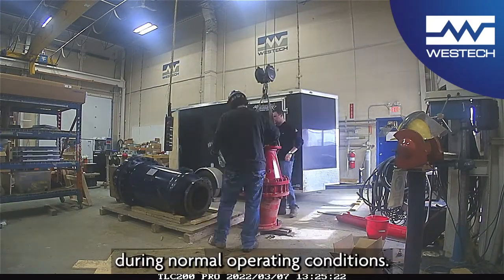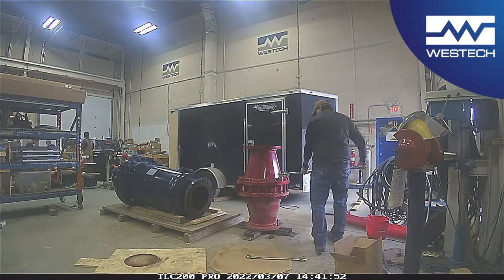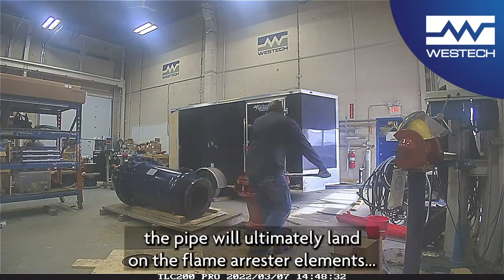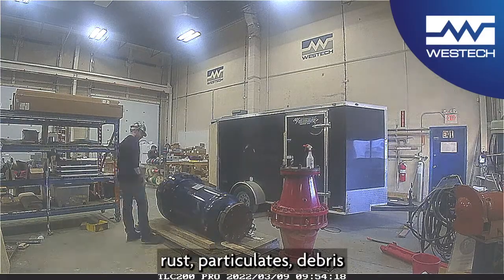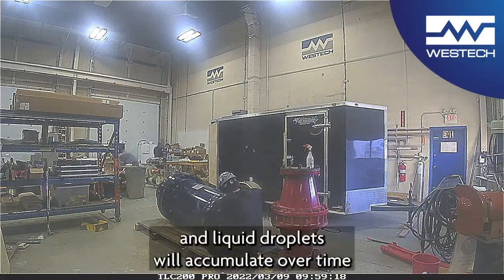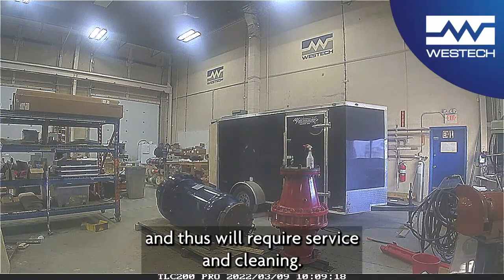During normal operating conditions, the flame and detonation arrestors act as a filter in the piping system. Anything traveling through the pipe will ultimately land on the flame arrestor elements. Rust, particulates, debris and liquid droplets will accumulate over time and thus will require service and cleaning.